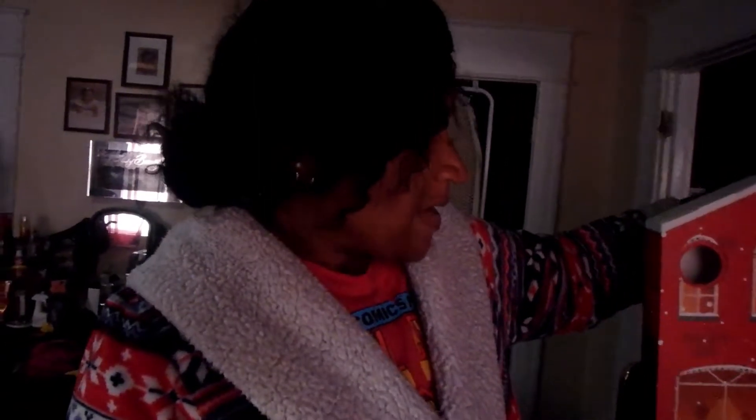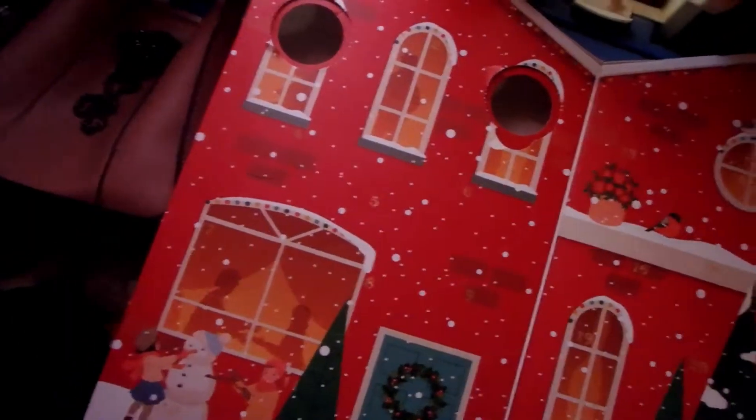Good morning, happy Vlogmas! Today it's just me and bubba. I got up kind of late. I think it's day four, and I'm going to make us something quick to eat and finish decorating today if I get a chance. I'm going to savor the peace. Okay, here we go — day four!